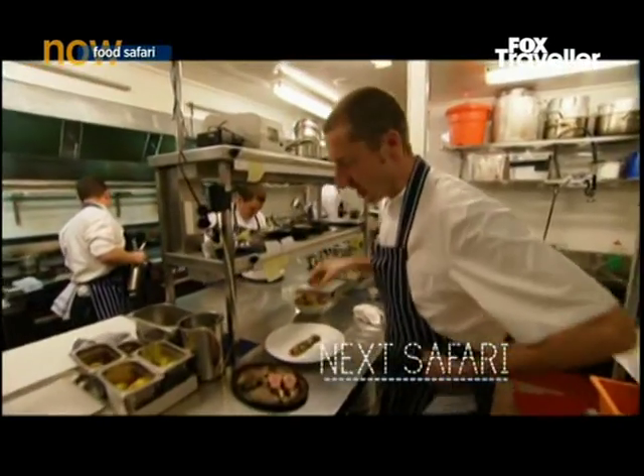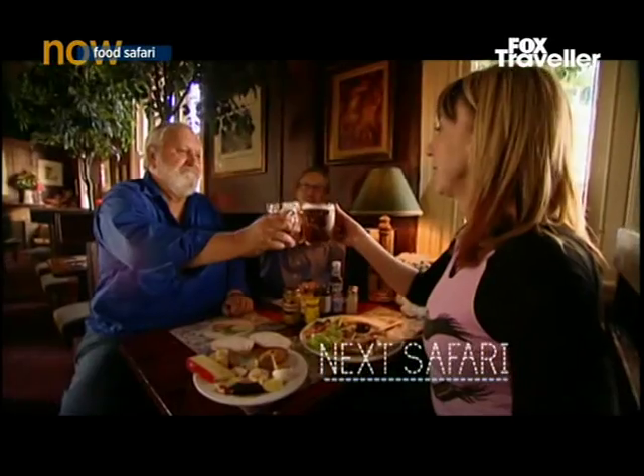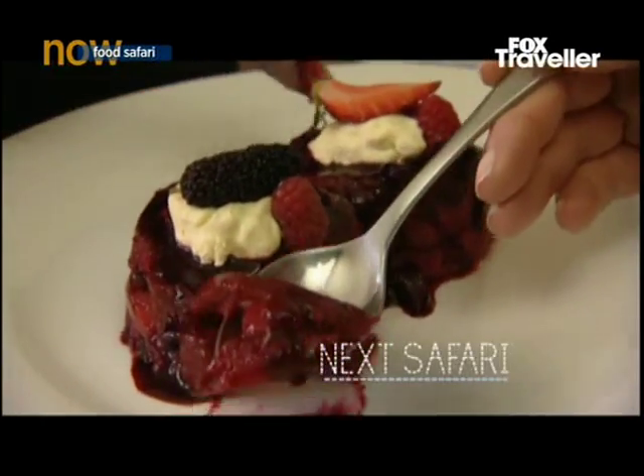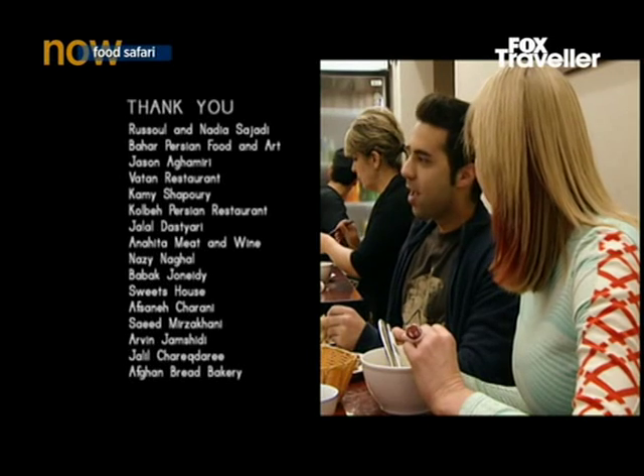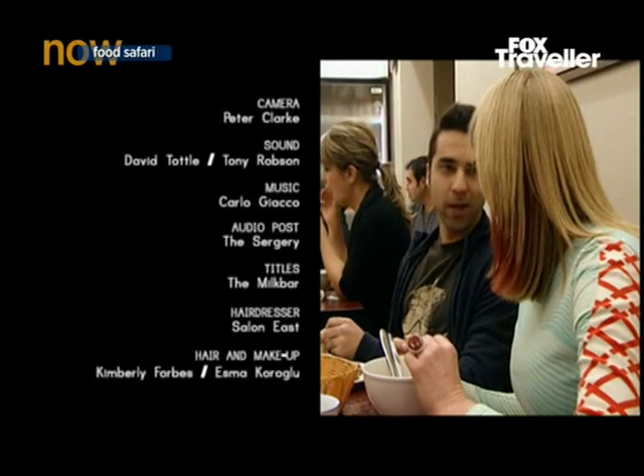On our next safari, the colourful world of English food — with old favourites like fish and chips, pork pies, pub grub, and a glorious summer pudding. There's an old Persian joke: why don't they eat kale poche at night? And the answer is, because you won't wake up in the morning.